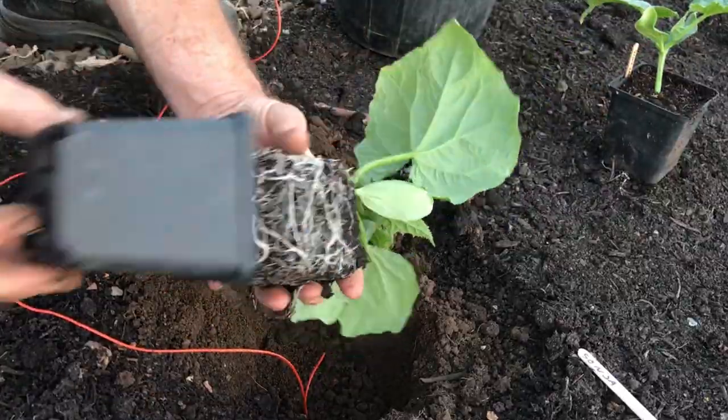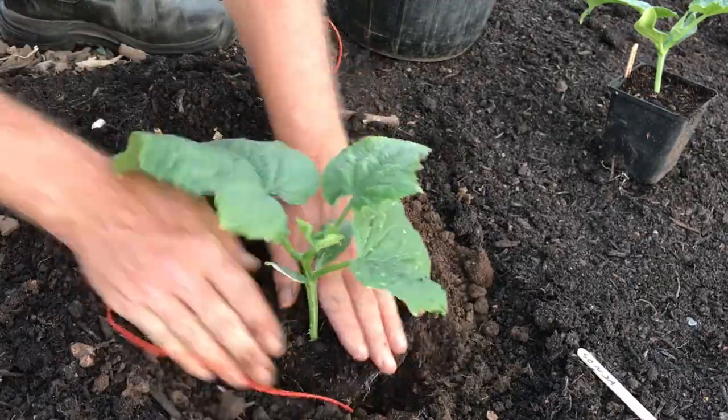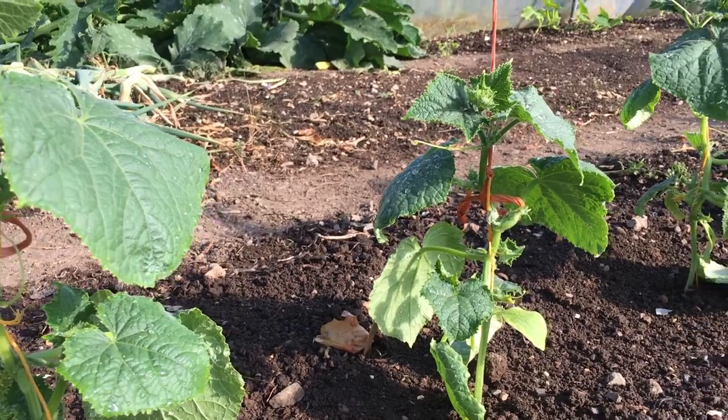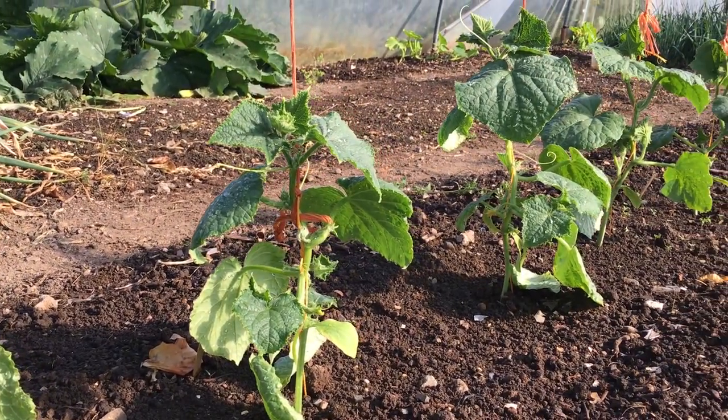I also grow cucumber plants up a length of twine, but unlike the French beans, the cucumber plants need help climbing up the support, even though they send out tendrils to grab onto anything. It is a relatively regular task throughout the season to wind the tip of each plant up around the length of twine.